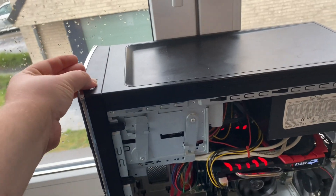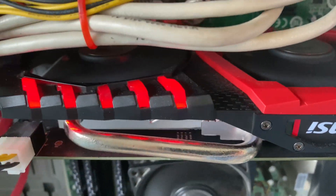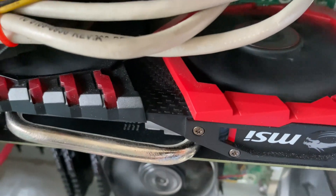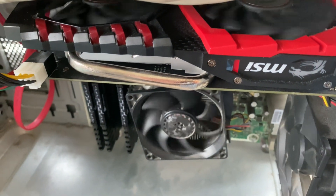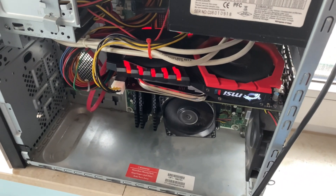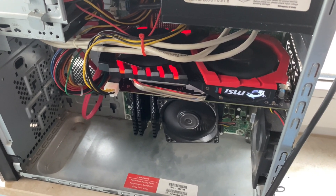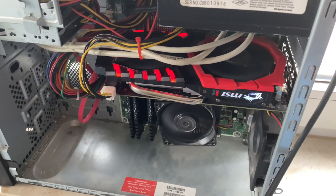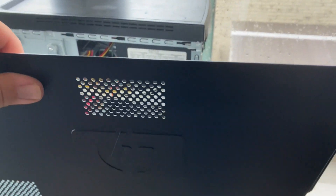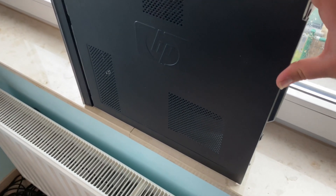Let's boot up the system to see if everything works correctly. When you boot up your system you need to install your new graphics drivers. Now we have successfully upgraded our graphics card. Slide the door of the case back in and put back all the screws.